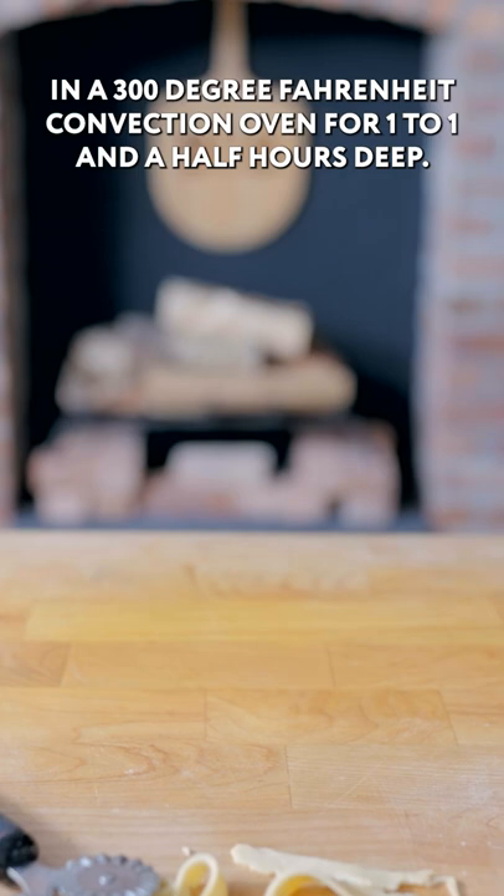But now it must be dried out in a 300 degree Fahrenheit convection oven for one to one and a half hours. Then deep fry it, generously salting with kosher salt. Fill up the brim of our tortilla chip hat — what good is a tortilla chip sombrero if you can't actually wear it?